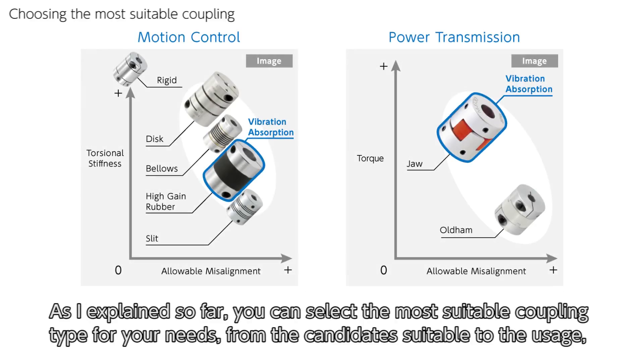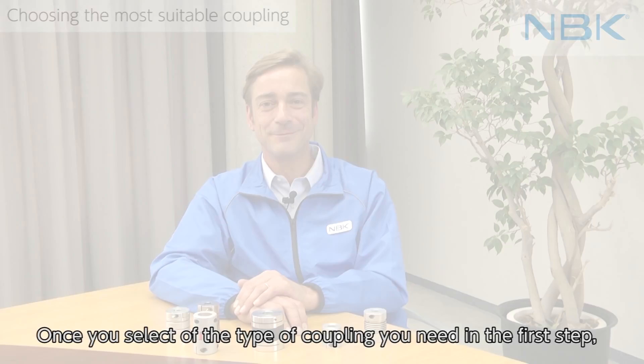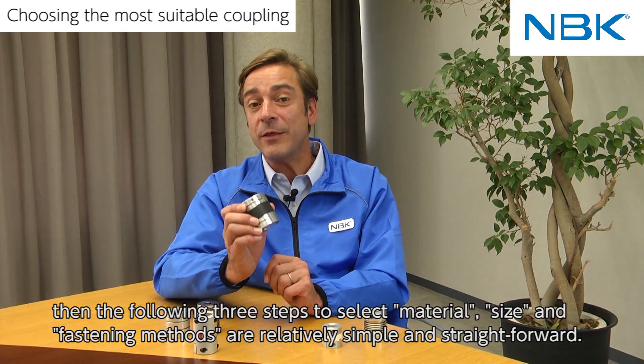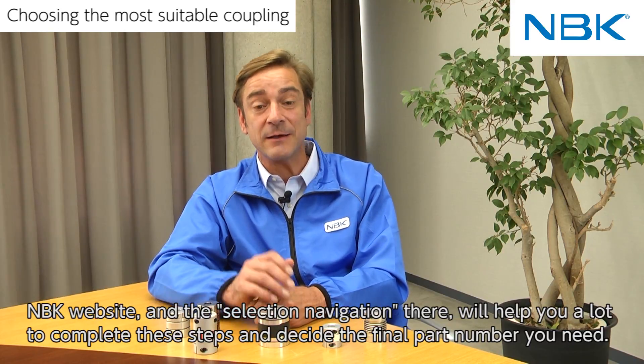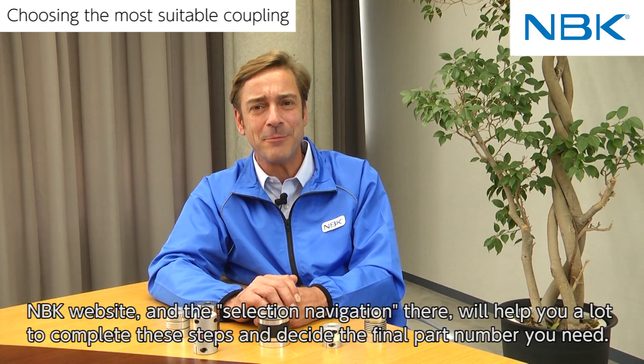As explained so far, you can select the most suitable coupling type for your needs by first identifying the usage category, then judging the importance of key features such as vibration absorption, torsional stiffness, transmitted torque, or acceptable misalignment. Once you select the coupling type in the first step, the following three steps to select material, size, and fastening method are relatively simple and straightforward. The NBK website's selection navigation tool will help you complete these steps and decide the final part number you need.